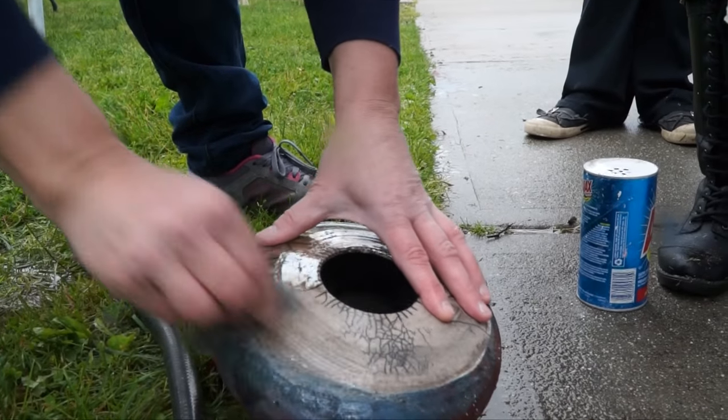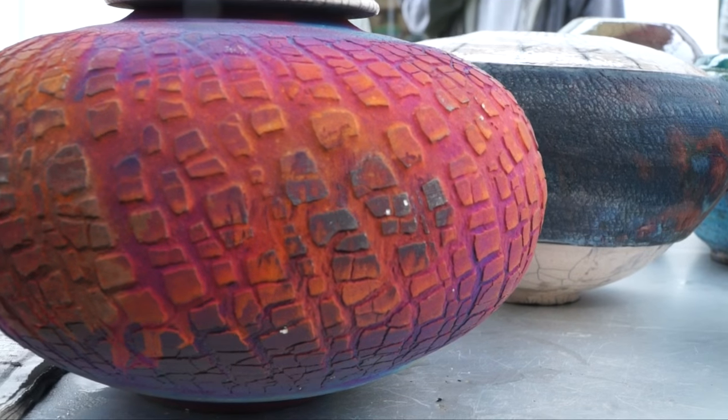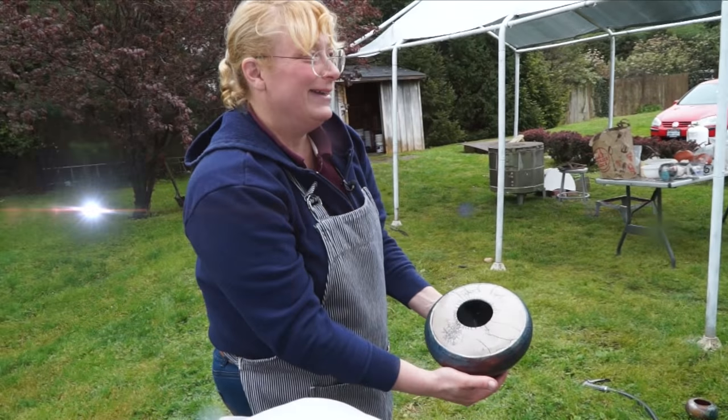What I like about it is you can never predict what's going to happen. You've got small crackles, big crackles, all kinds of colors. It's exciting, and that's why we do it. Awesome!